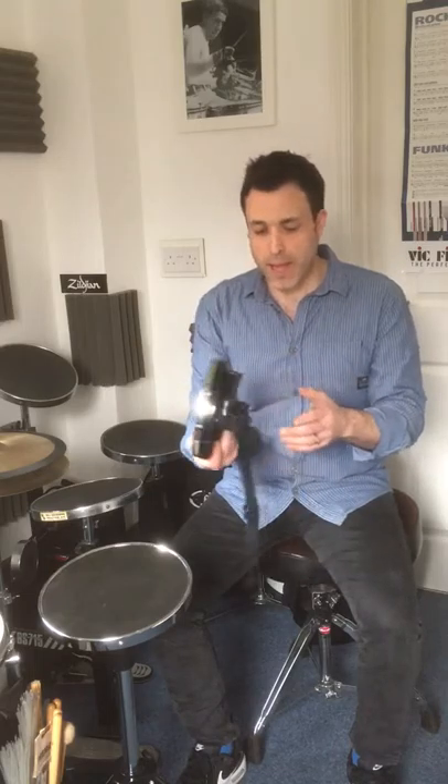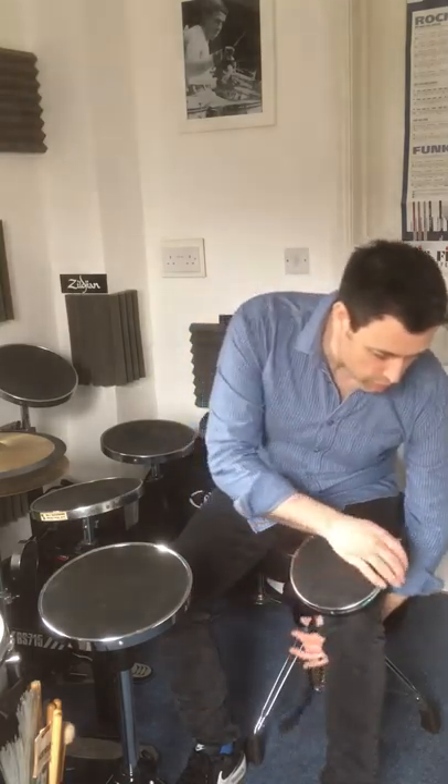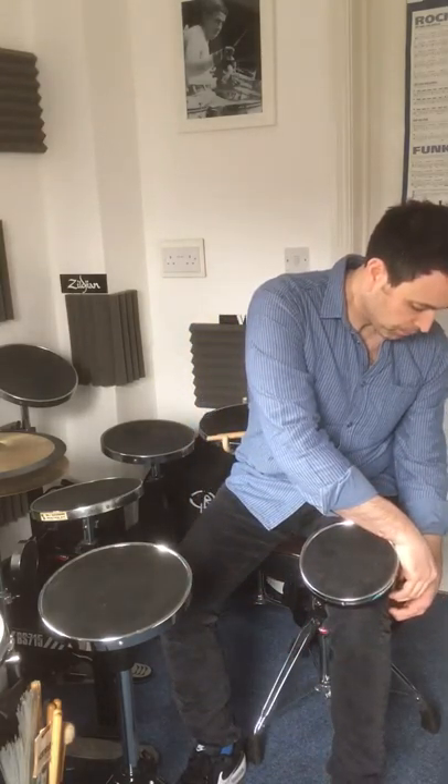The beauty about this pad is it fits perfectly onto your knee, both ways. I play traditional style, so I'll just clip it on. And it's got a perfect angle for me to play.